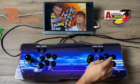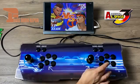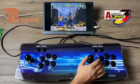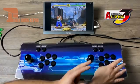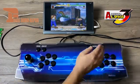Moving over to the Final Burn Alpha Core — actually this is Final Burn Neo, but either way that's the only logo I could find. This is Street Fighter Alpha 3, and I did want to demonstrate that both controllers are working independently of each other. We have second player on the right, all the buttons and sticks work fine, and we have first player on the left-hand side.